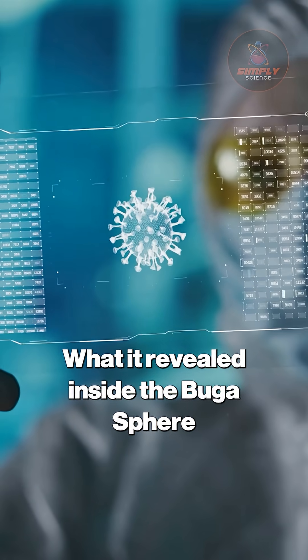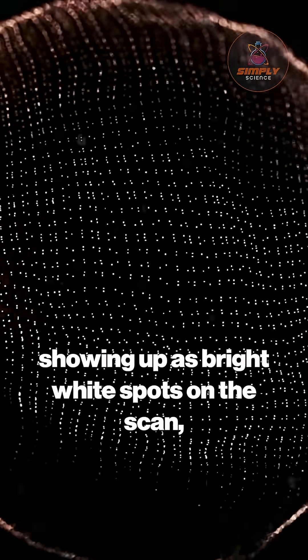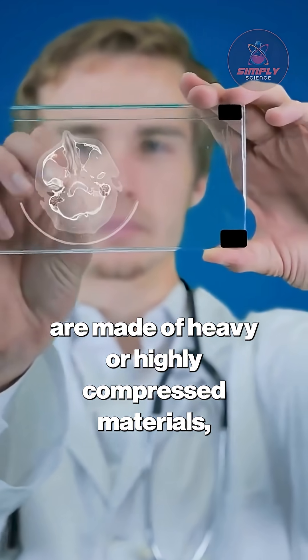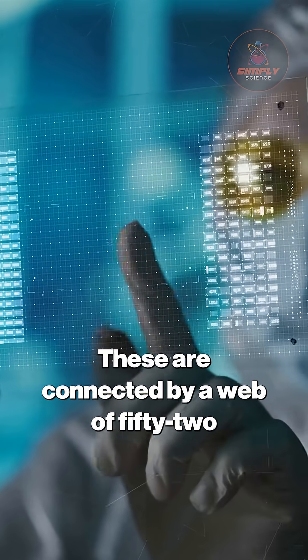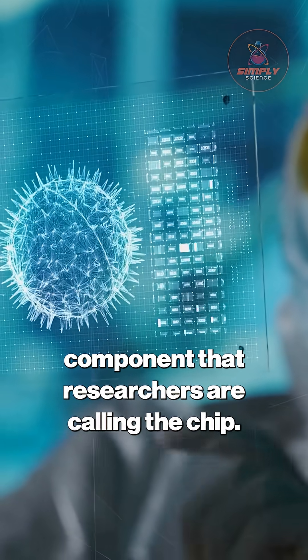What it revealed inside the Bugha sphere is a master class in engineering. 18 dense microspheres, showing up as bright white spots on the scan, are suspended in a hollow interior. Their high X-ray attenuation means they are made of heavy or highly compressed materials, far denser than the surrounding alloy. These are connected by a web of 52 fiber-like strands, all leading to a central rectangular component that researchers are calling the chip.